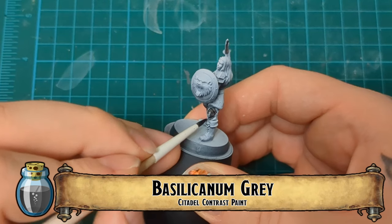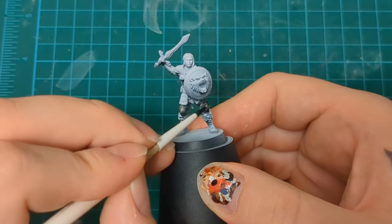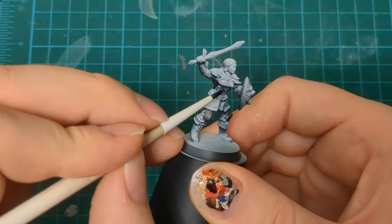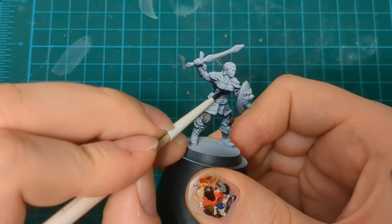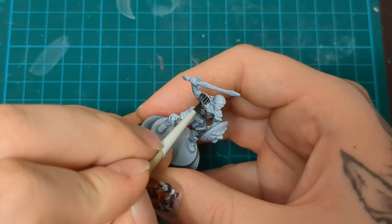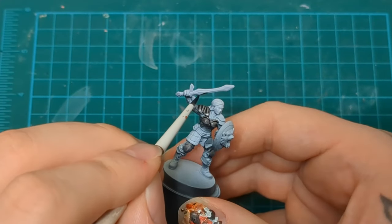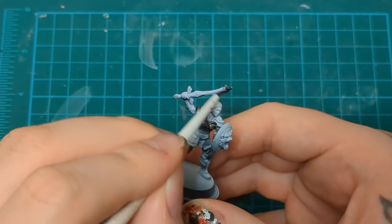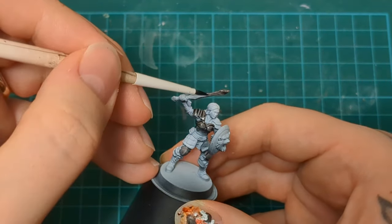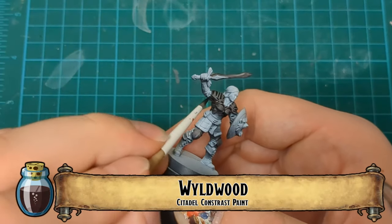Starting things off, pretty simple. We're going to do Basilicanum Grey here for our steel metallic blocking. Anything that's going to be our metal armor, we're going to block in as usual with Basilicanum Grey. She's got some interesting armor here, so make sure that you leave that belly gap open for the undershirt, as well as a collar up top by her chest. Try not to fill that in. And her sword also has some ornate details, some gold, so just take your time, be precise, and go around that decoration.